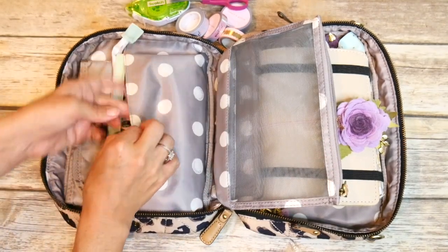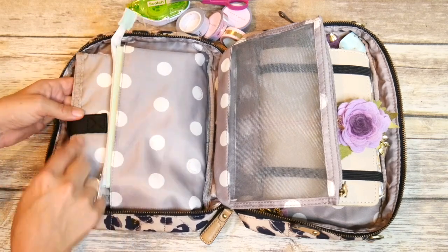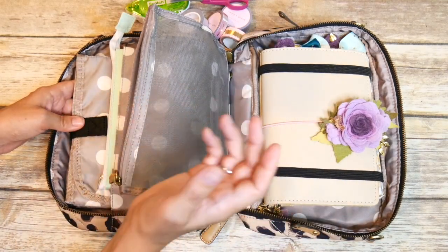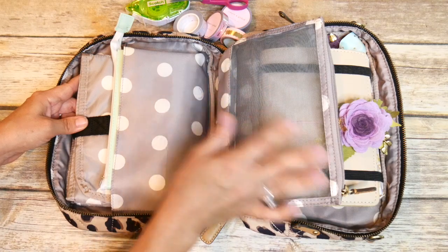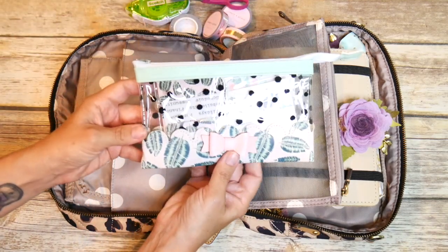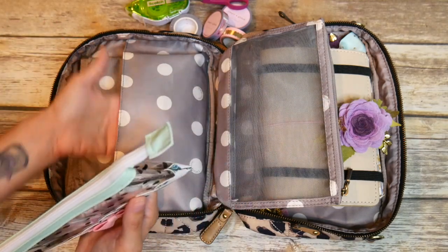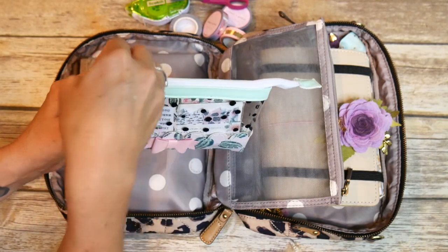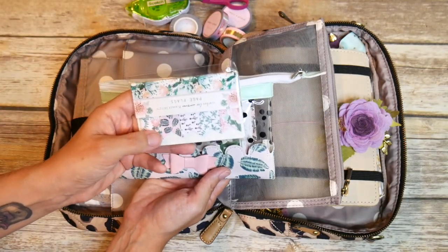Over here in the slip pocket, I've decided to keep the change pad — it does come with this clutch. When I'm planning in my pretty leather notebook, I don't want to put it down on a table at Starbucks where it'll get dirty. So I keep the change pad in there to put under my planner. Then in that slip pocket, I also have this little cute pouch I got in this month's Planner Society kit — you could use an Itsy Ritzy mini snack bag or any little pouch. Inside I have functional stickers I'll be using this month.